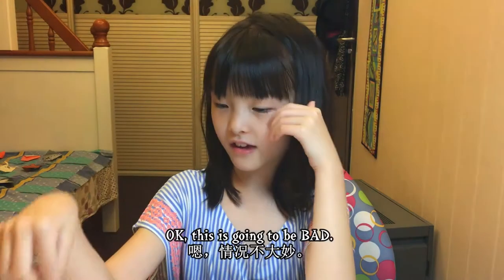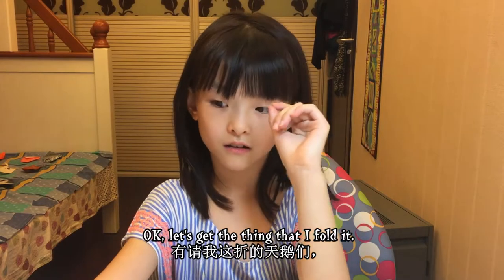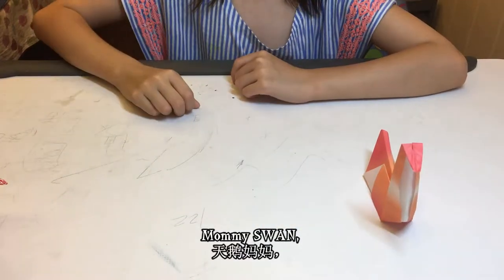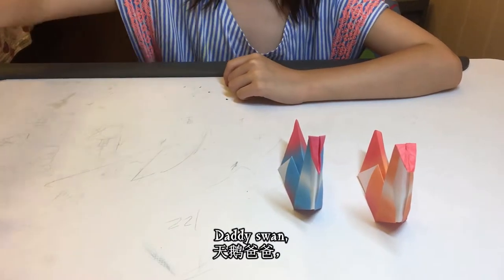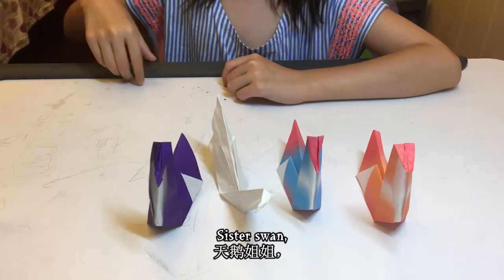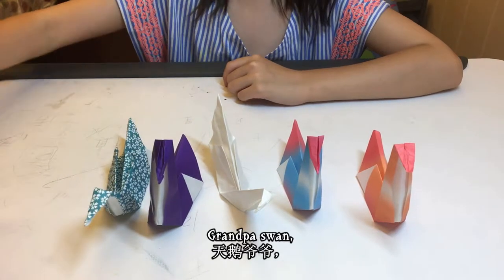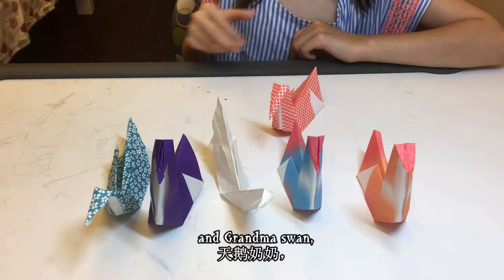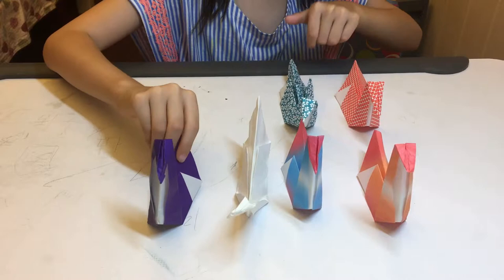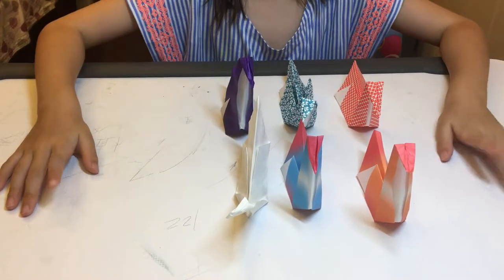The swan! Okay, this is going to be bad. Let's get the things that I folded: mommy swan, daddy swan, baby swan, sister swan, grandpa swan, and grandma swan. There we go — a family of swans!